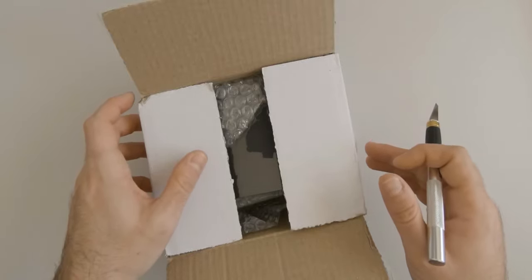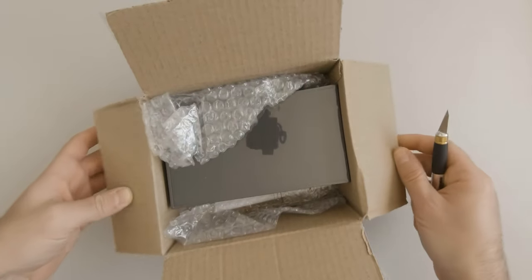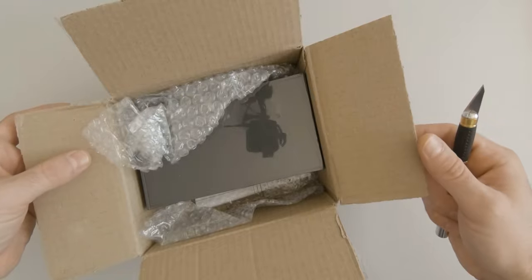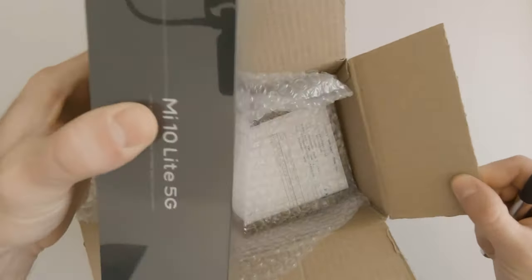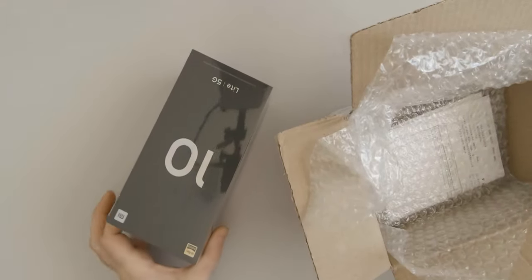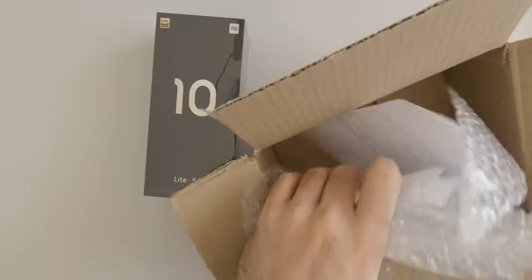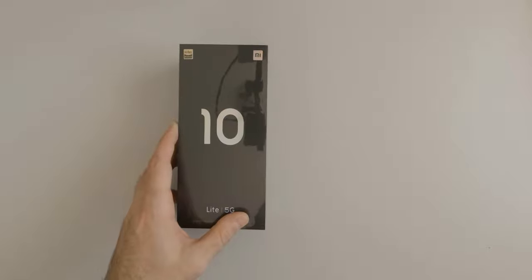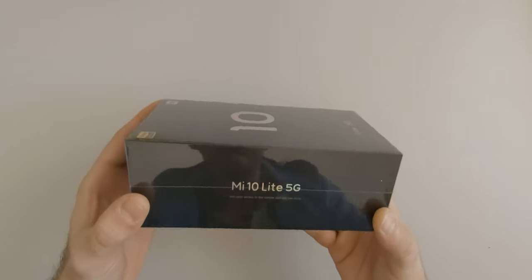So when I chose this device I wanted a cheap mid-range Android-based device that would still have the Google Play Store installed, that would offer 5G compatibility with a decent camera, more than 4 gigs of RAM and more than 64 gigabytes of storage.